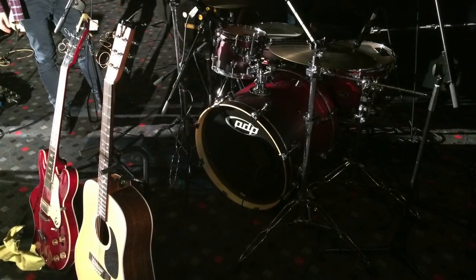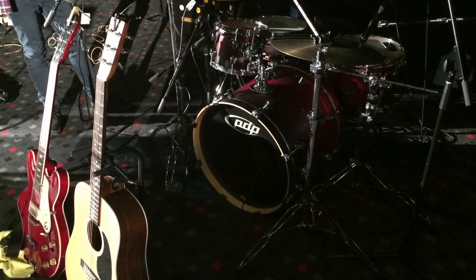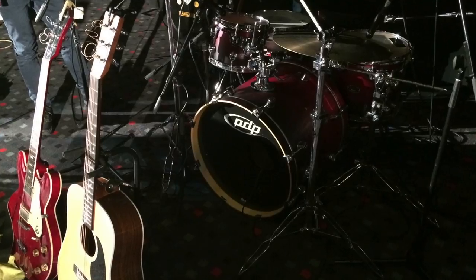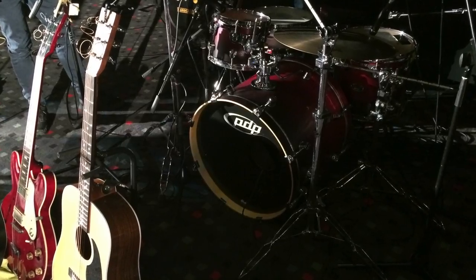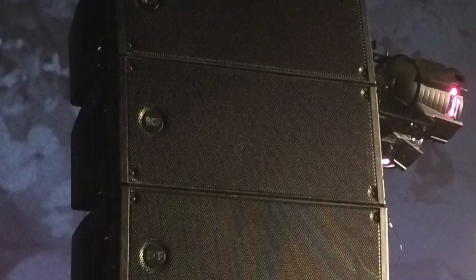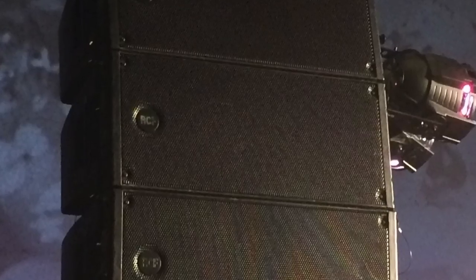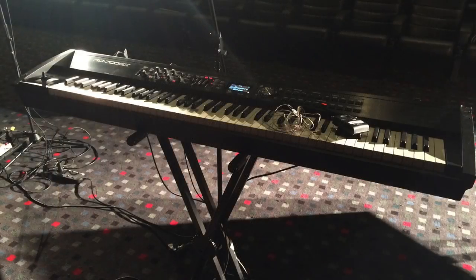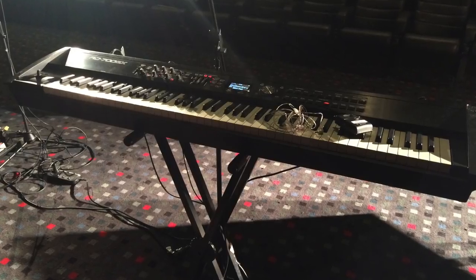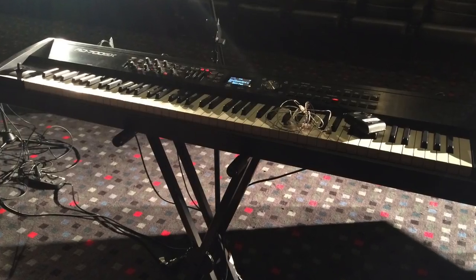Hi, this is Digital Stereo Guitar. We're looking at a church worship sound setup. We're going to look at the speaker setup, front of house, patch paneling, running cables, instruments — guitar, drums, bass, keyboards, vocals, monitoring — and how to position everything. Hopefully this video gives you some tips to improve your church band and worship.